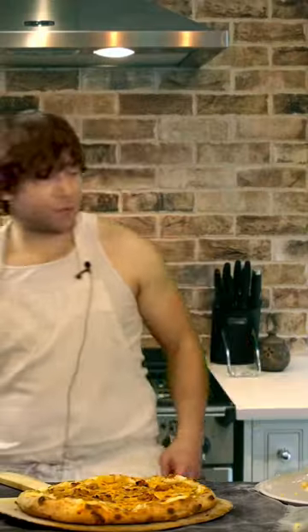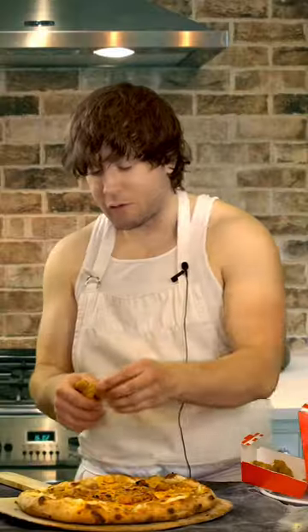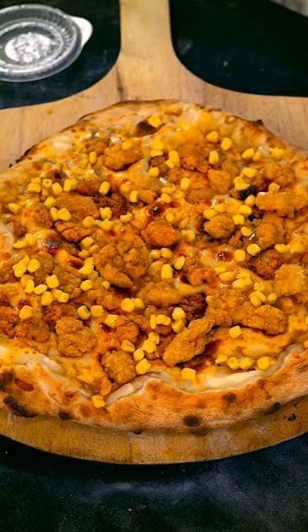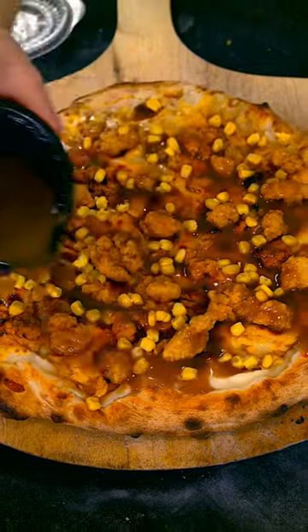Okay, here it is. Let's finish the job. We're gonna add some more popcorn chicken because we're never happy — that's why. Then we're gonna add some of their sweet corn to make it just like their KFC bowls.